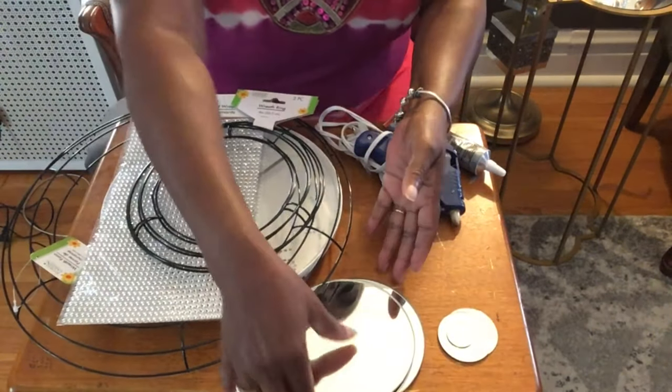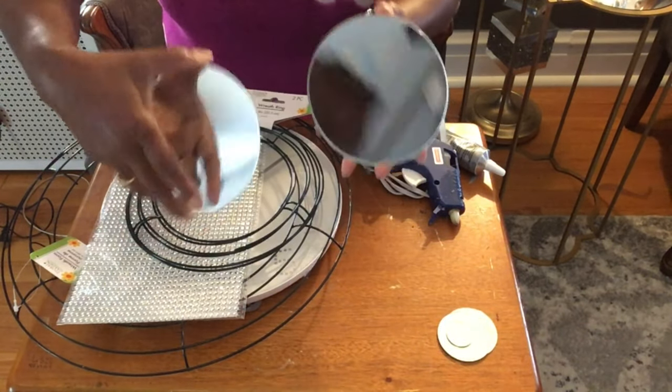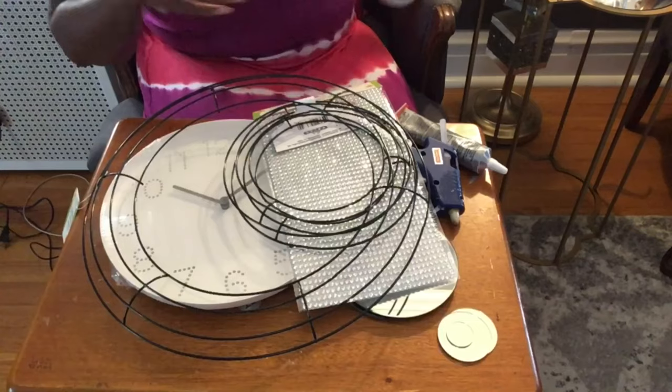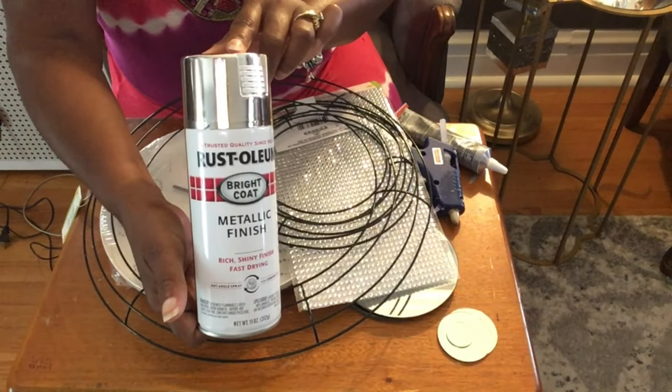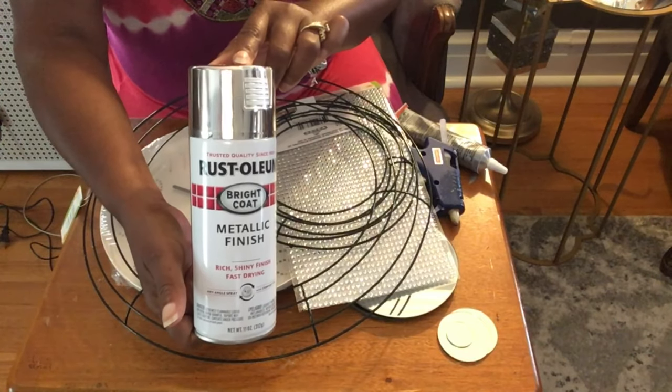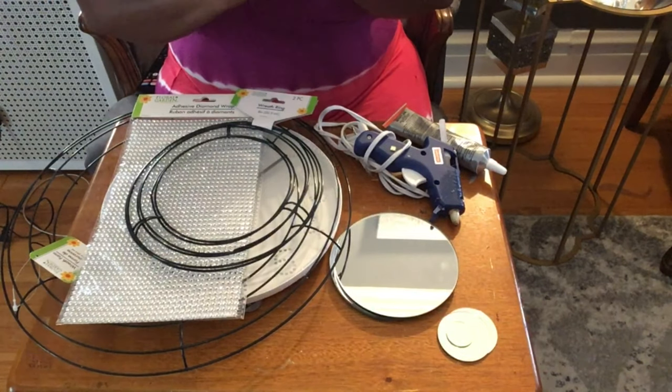I have two of the Dollar Tree five-inch mirrors. The last thing we'll be using is this bright silver metallic paint by Rusto. So we're not going to waste any time — we're going to get started on this project.